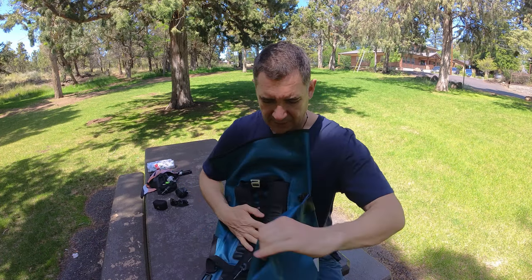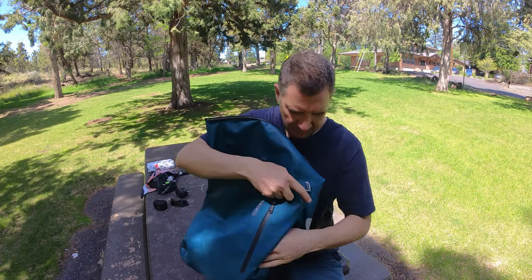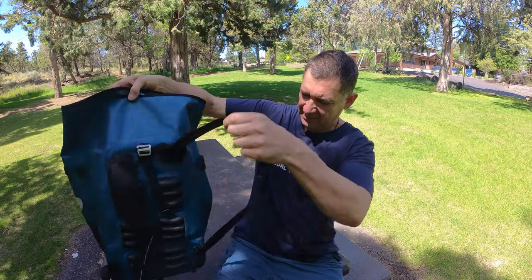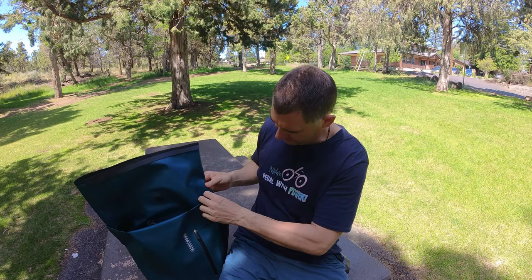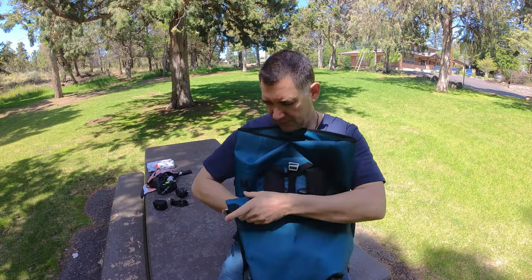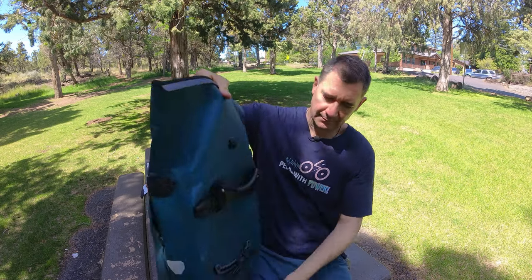All you need to do is just rotate this little flap around, flip it all the way around, and clip it in. And then you basically just have a backpack. Then you can flip it all the way back around — it hooks in good — and it covers all the backpack part up. And then you have a pannier, and you can just hook it on your rack.